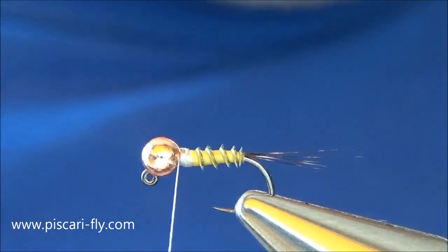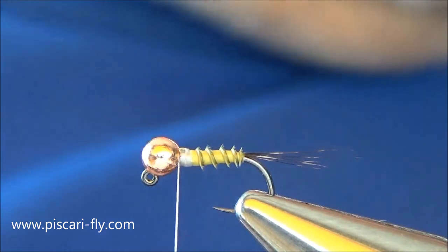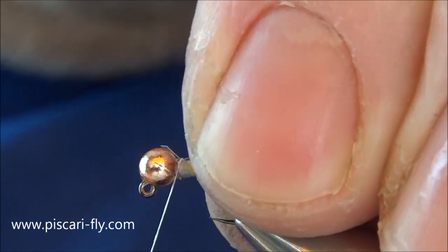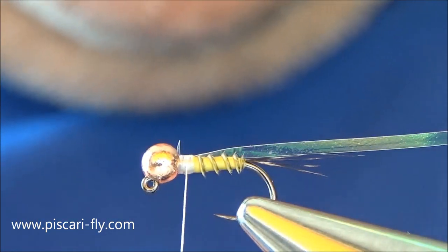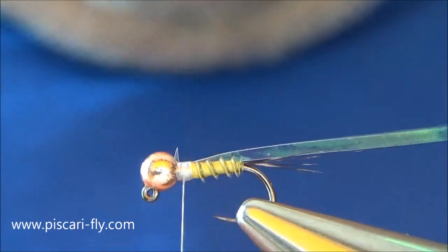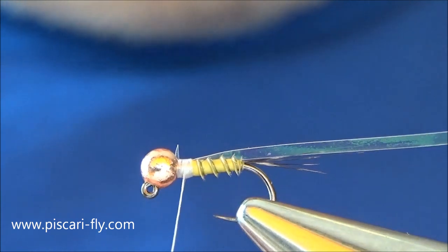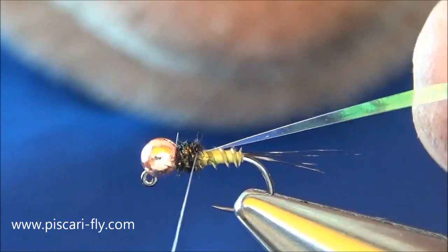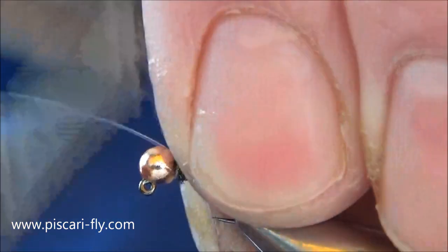For a thorax cover we're going to use a little bit of pearl Mylar — this is number 12 — and we're just going to take a little piece of that off the spool and tie it in on top like so. A little bit of Salvia peacock dubbing for our thorax. Take a little bit of that — less is more when we're doing dubbing, as I always say — and we're going to form a little thorax there. Then pull the Mylar over the top and secure it in.